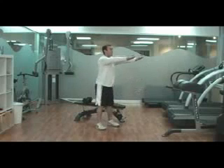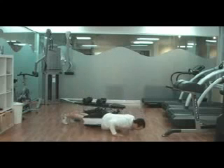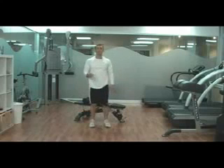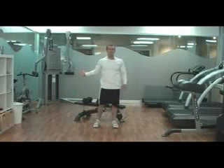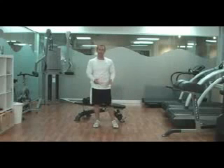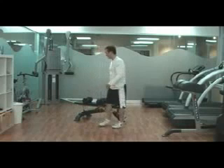Maybe just a bodyweight squat with your hands in front, and then pair that with a push-up. If you're a beginner, you can just do squats up against a wall and kneeling push-ups. But whatever you're going to do, do a couple rounds of that — 10 repetitions each — and your body's going to be ready to go for the next exercises.